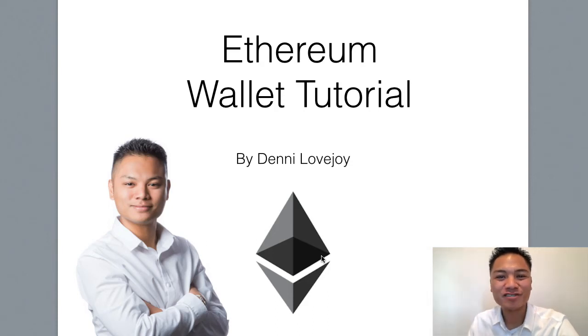Hey cryptocurrency market, it's Denny Lovejoy, your favorite blockchain tutorial Jedi Master. And in this video, I'm going to show you how to send Ethereum.